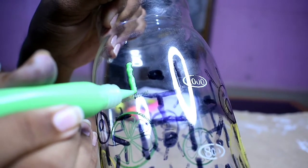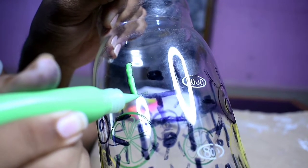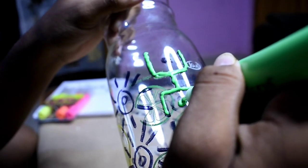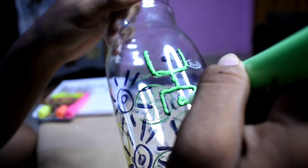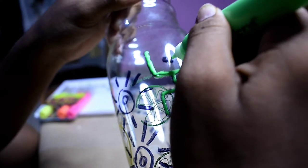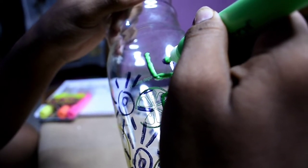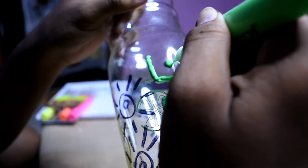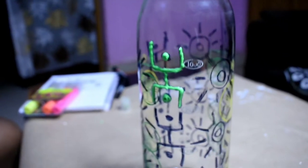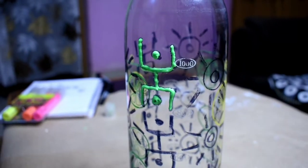Now we're gonna fill them up by slowly pouring and filling them with the 3D liners that we have. This 3D liner can be used on wood, glass, fabric, and metals and so on. We're gonna let it dry after some time, and 24 hours later it's gonna be looking something like this.